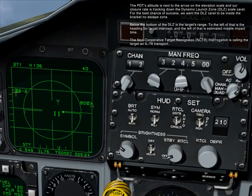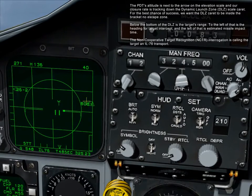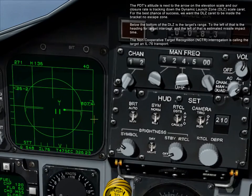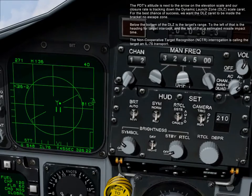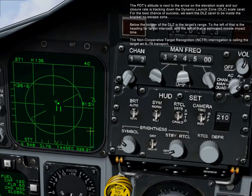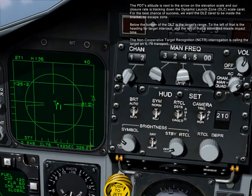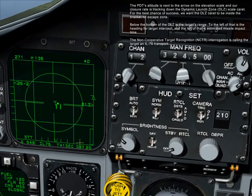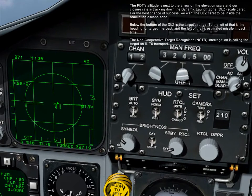The PDT's altitude is shown next to the arrow on the elevation scale, and our closure rate is tracking down the dynamic launch zone, DLZ, scale. For the best chance of success, we want the DLZ caret to be inside the bracket no-escape zone. Below the bottom of the DLZ is the target's range. To the left of that is the heading for target intercept, and to the left of that is the estimated missile impact time.